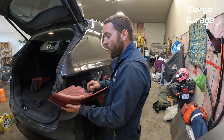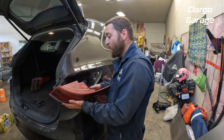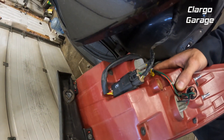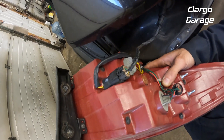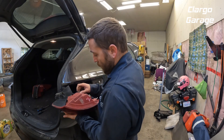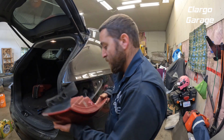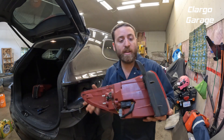Then we have one electrical connector on here — right there's our electrical connector — and we just have to pop that off and the light's fully free from the vehicle. Just squeeze it down with your hand, give a little jiggle, and now the light's fully free.